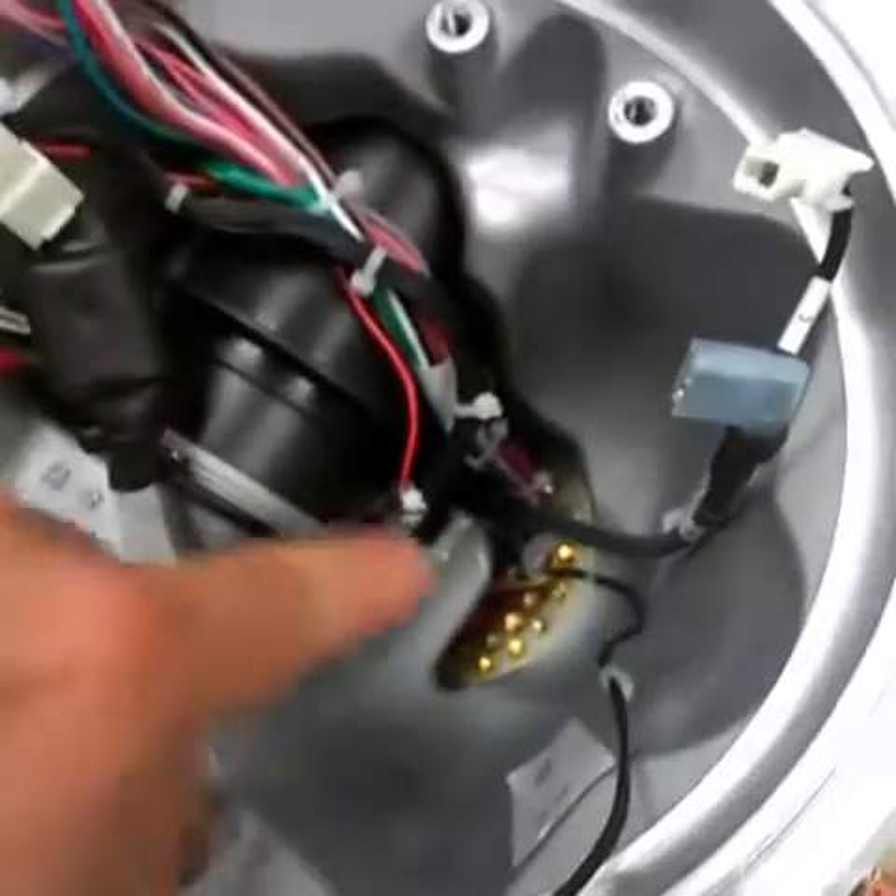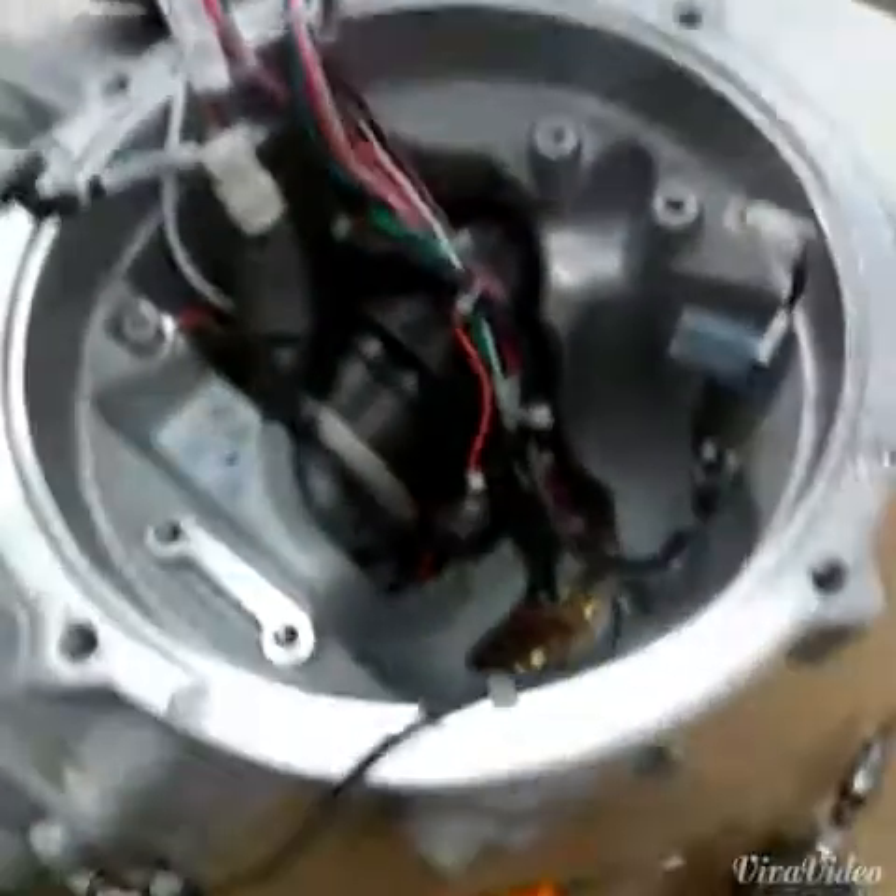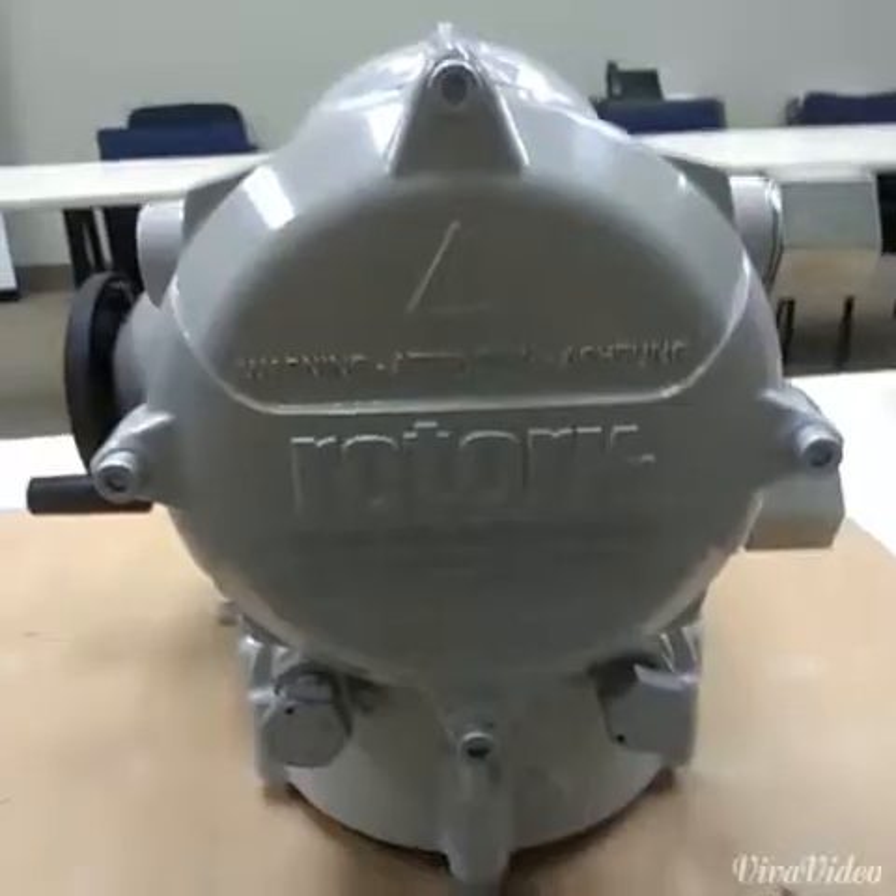This is what we're changing out today — from 24 DC to 120 AC. In order to do that, we have to get to the terminal bung down there. So we'll remove the terminal cover and get going.